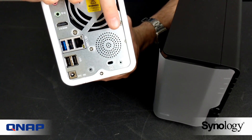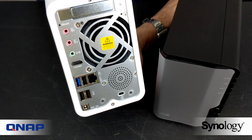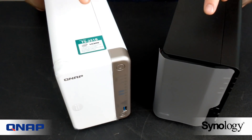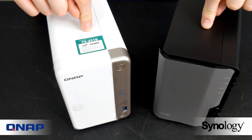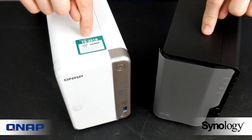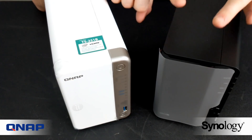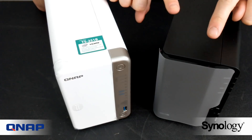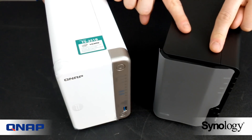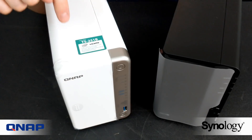In terms of hardware, the QNAP is the greater device. Both units share the same CPU — the Intel J3355, a dual-core processor running at 2.0 to 2.5 GHz — and both arrive with 2 GB of RAM. The Synology can officially be expanded to 6 GB of memory, though going beyond that is not recommended. The QNAP, however, can be officially upgraded all the way to 8 GB, which is always useful.